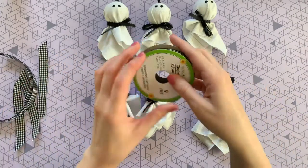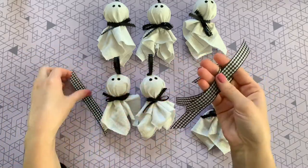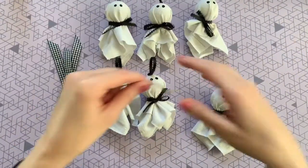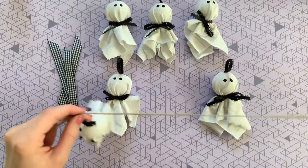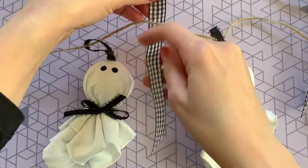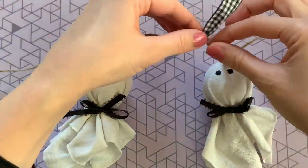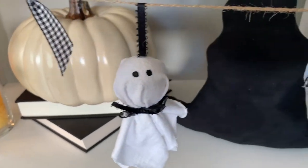Once the paint is dry, grab that gingham ribbon and cut five strips that are the same size. Then cut a nice long piece of twine for however long you want your banner to be, and string on all six ghosts. For the finishing touch, tie the gingham ribbon in a loose knot around your string so you can move it back and forth easily when adjusting your banner. This is our finished ghost banner — it has that Halloween farmhouse vibe!